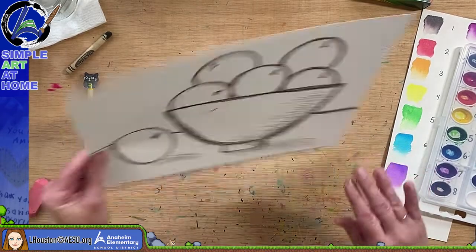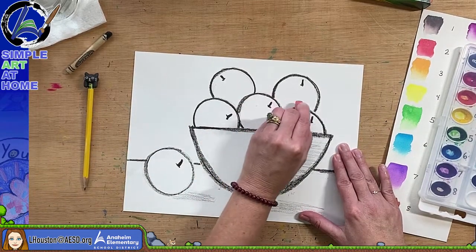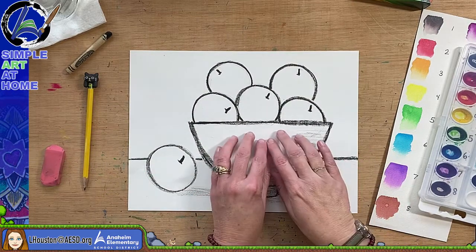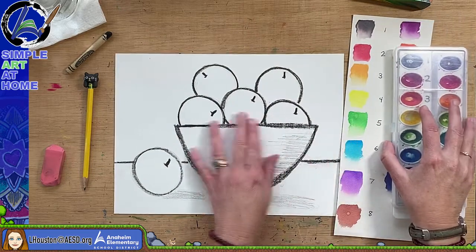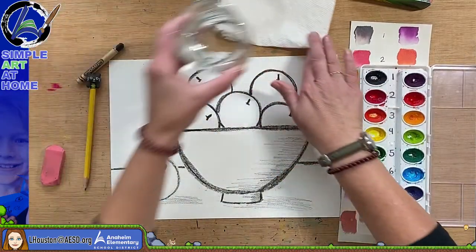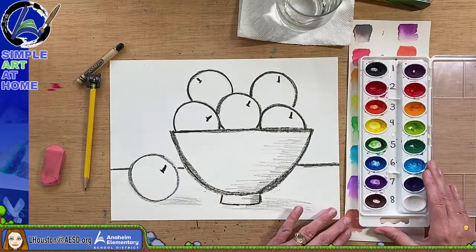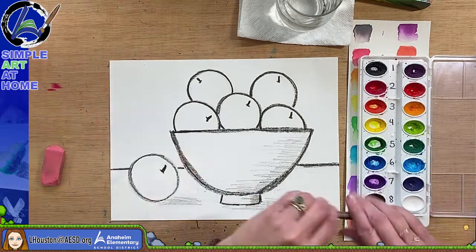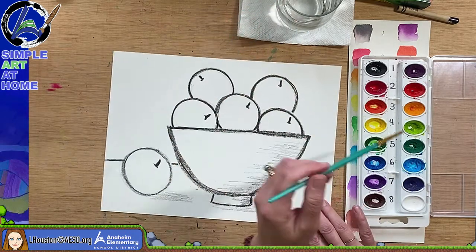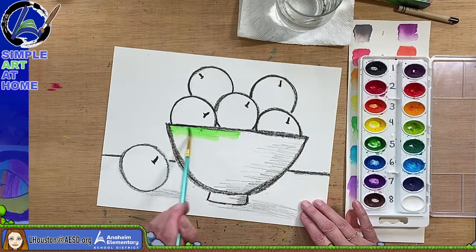There we go. I'm just going to carefully brush this off. I know I want my bowl to be green, because the apples will be red. So I'm going to go ahead and start in with the paint. If you're using crayons, that is absolutely fine too. My bowl was going to be green, so I am going to start — and I might blend some of the colors too.